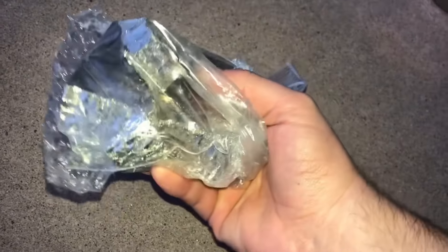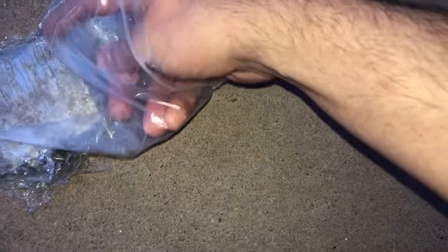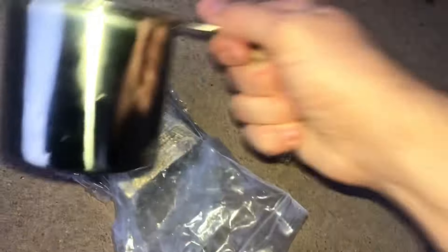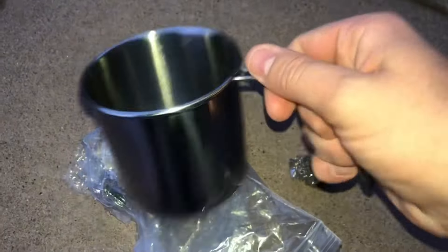I have no idea what I'm doing, and I'm hoping this turns out how I picture it in my head. We went ahead and ordered some bismuth. So this is going to be my first time making bismuth crystals, but I'm going to try something else that I had in mind and I hope it'll work out. I'm going to use my hammer to try and break this up, because I have a small little coffee cup mug I'm going to use.